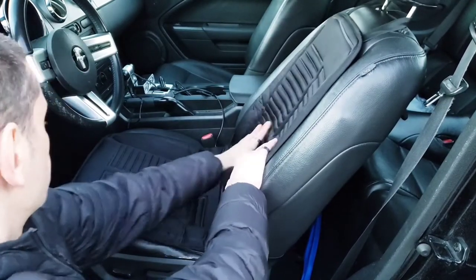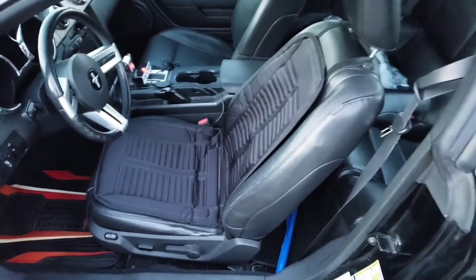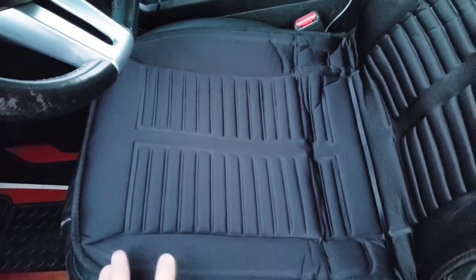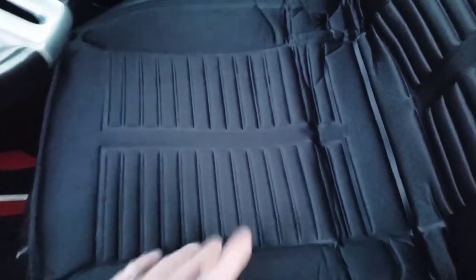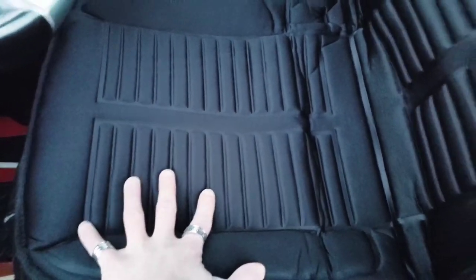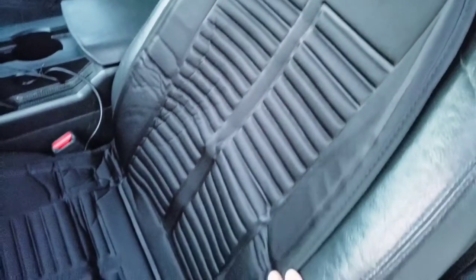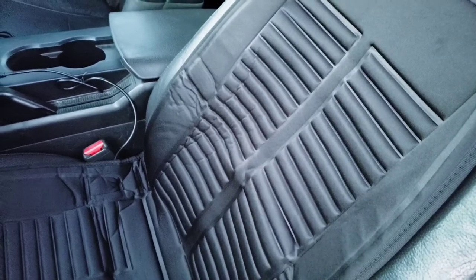The seat is now nice and secure. Notice how wide this base is — some cheaper models I've seen reviewed online don't even cover your full seat and thighs, but this one covers it all. It has great padding too, so if your old seat is worn you could keep this on year-round as a seat cover and then use the heat in winter. It covers most of your back and shoulders as well.